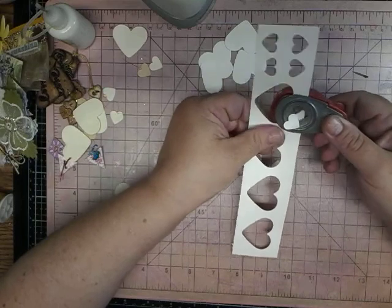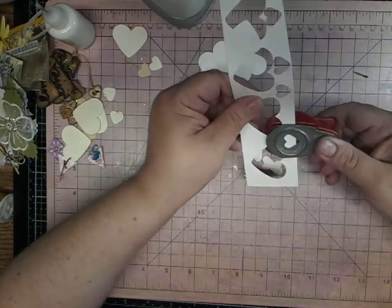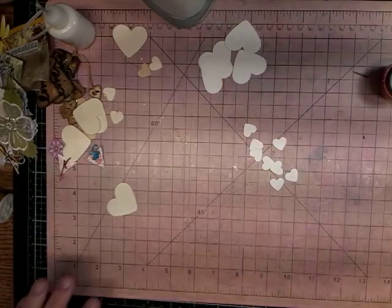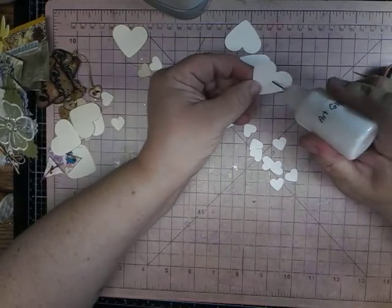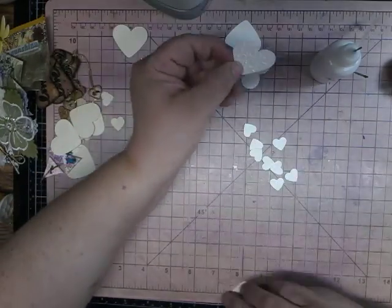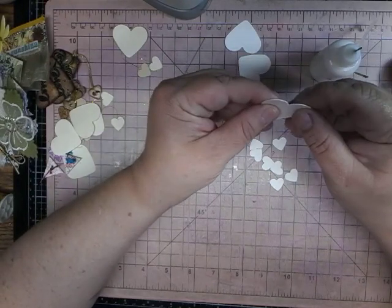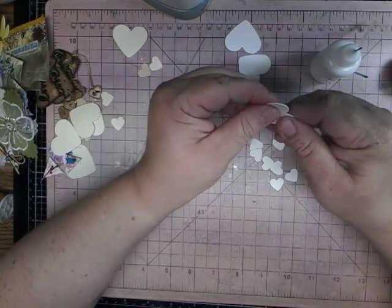Just make little dangles. That way, if you don't want to use beads or charms or whatever, you can use these. So I am going to glue two of them together like this. Sorry, my fingers are purple — I did some fabric dyeing.